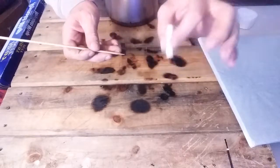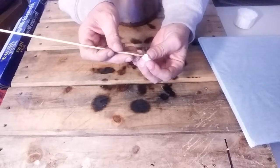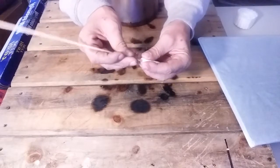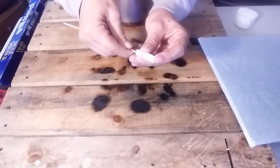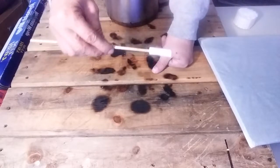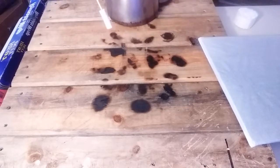What you want to do is take your cotton roll and work it onto one end of the skewer. Take your time with this — twist, go slow, whatever it takes. Get it in there — kind of like we're roasting marshmallows.